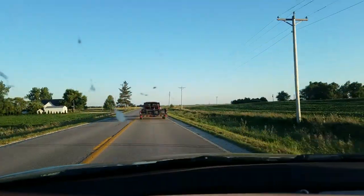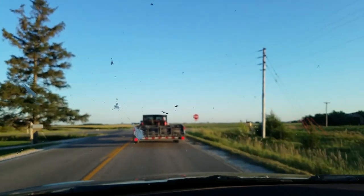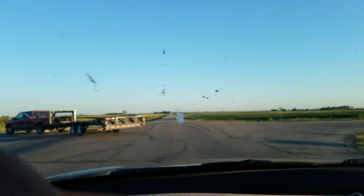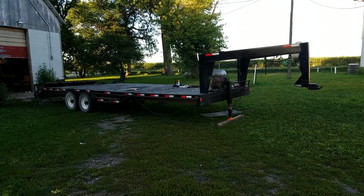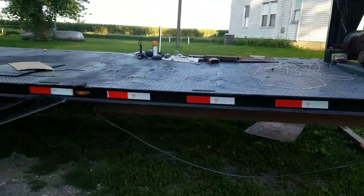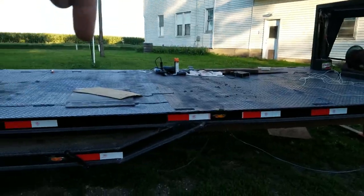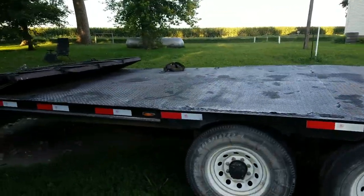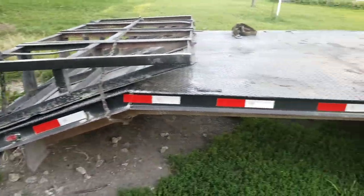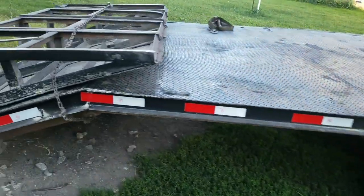We dragged her back home so I could finish up all the wiring for the lights and the brakes and everything else. Now I'm finishing up the wiring on it. I have the side markers wired in on this side — one up front, one here, one there, one back here, and then the obligatory red one at the very back on the corner. I think the law reads that I only need one more somewhere in the middle, but better to have too many than too few. Don't need any reason to be pulled over on this thing.